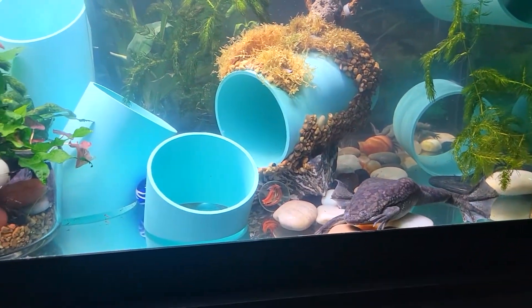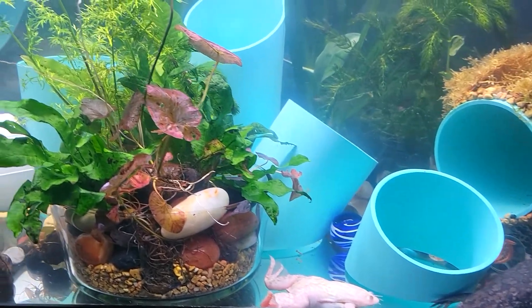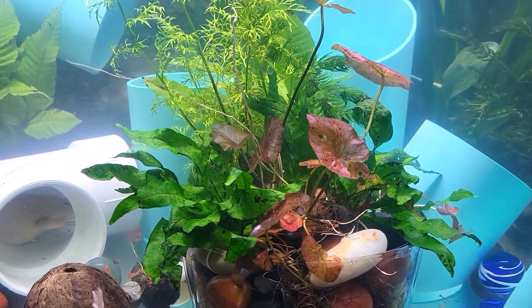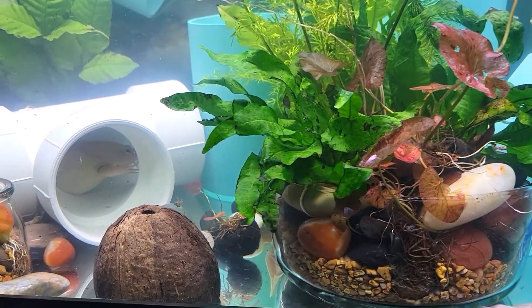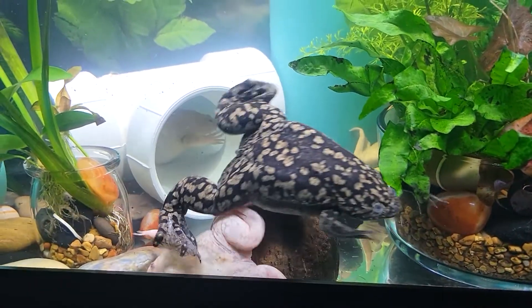Some of the things you will need when you're starting out is going to be a small countertop compost bin. You'll need some worms, shredded paper towels or newspaper, and some finely chopped lettuce to start.